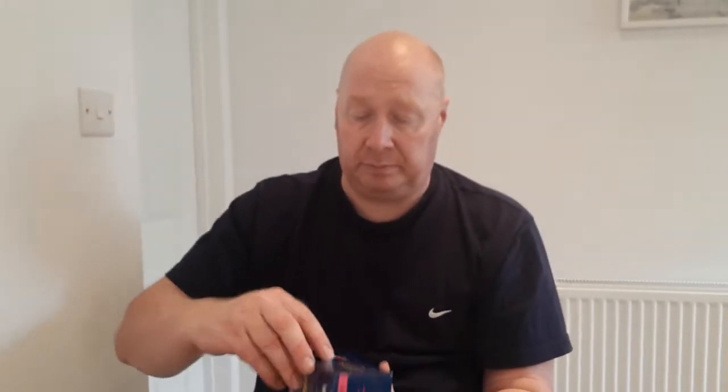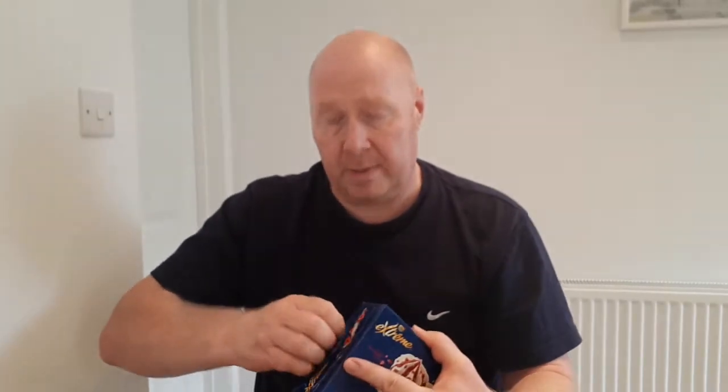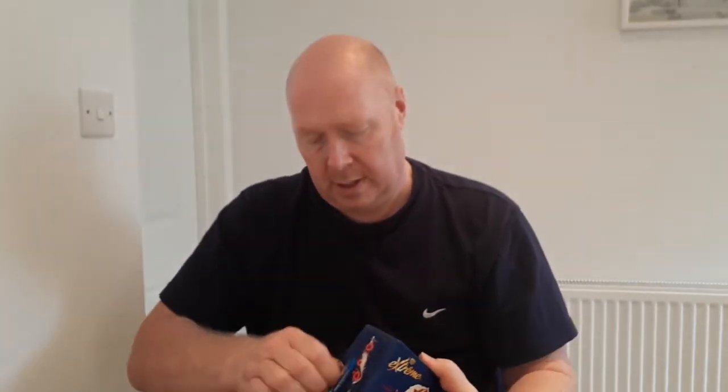480 millilitres, so that's 4 by 120 millilitres. It says easy opening - let's see if it is. And it is. So, 4 of them in there.